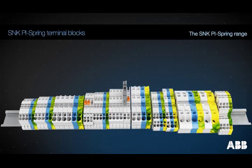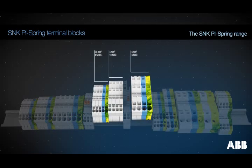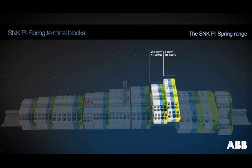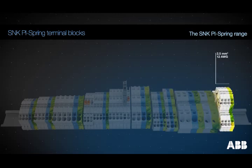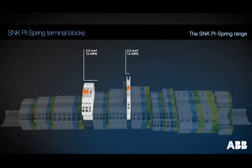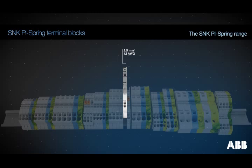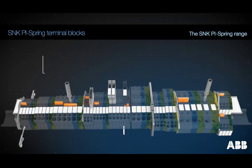The SNK PI spring range is made up of colored feed-through and ground terminal blocks, three-connection terminal blocks, four-connection terminal blocks, double deck terminal blocks, disconnect terminal blocks with blade and plug, fuse holder terminal blocks with or without blown fuse indicator, and rationalized common accessories.